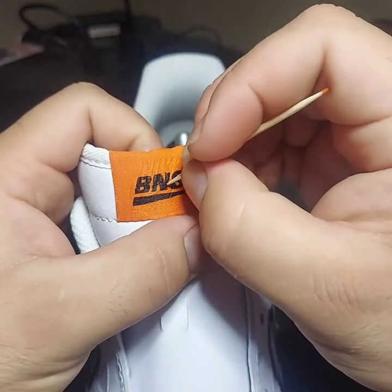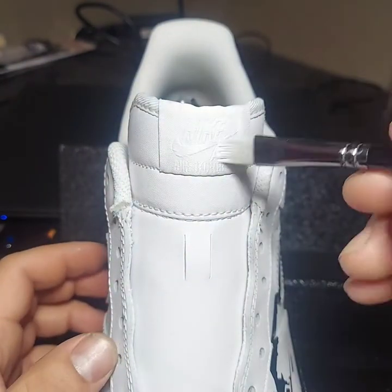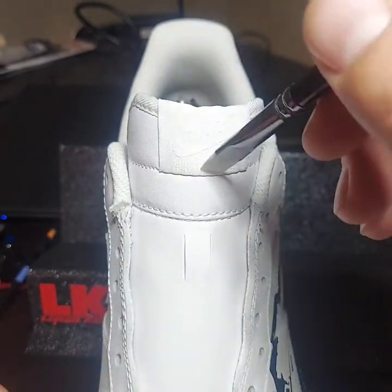Here we're going to change colors and touch up the rest of the text on the logo. And now we're going to start on the other shoe — same process on this one, it's just going to be a different logo, different color.